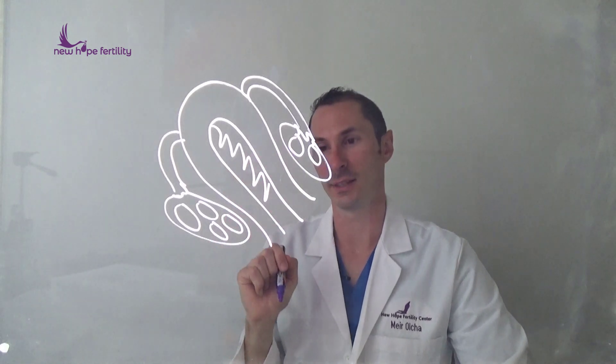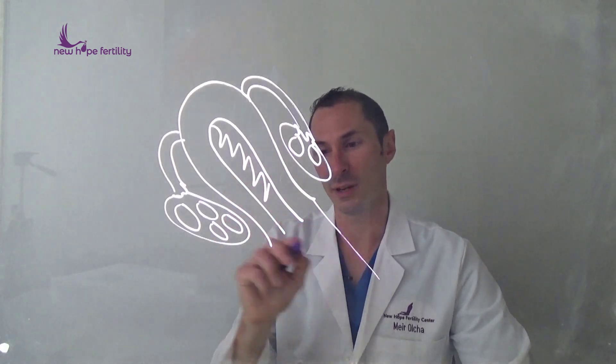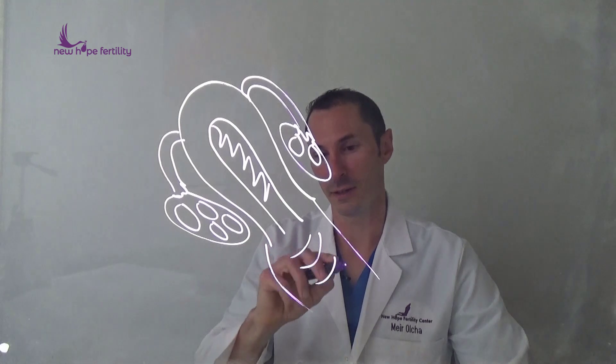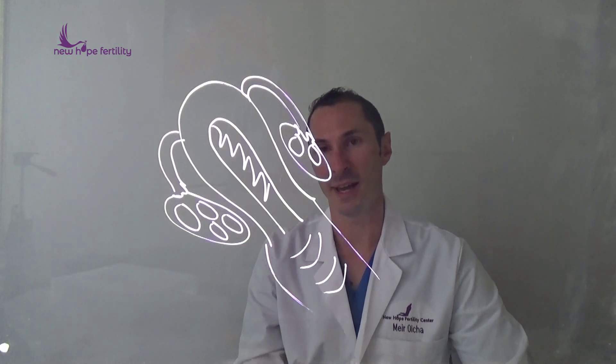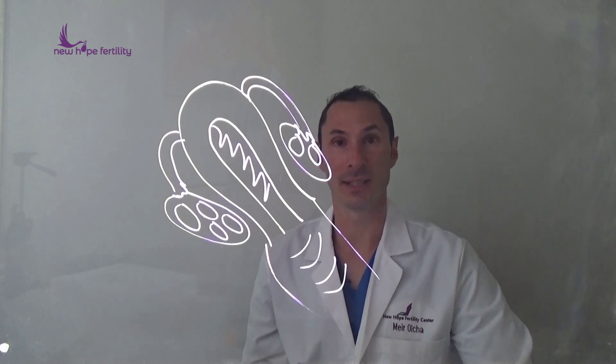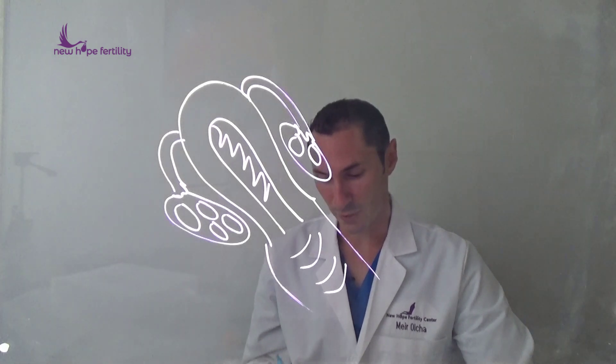Here's your ovary and maybe you have only two follicles on this side. Down below there's the vagina — we can see that here — and what we try to do is retrieve those eggs vaginally using a needle.